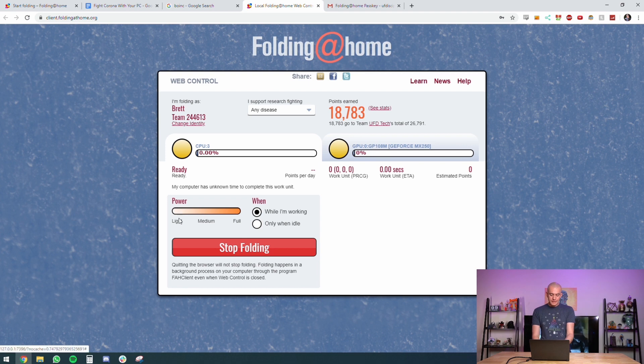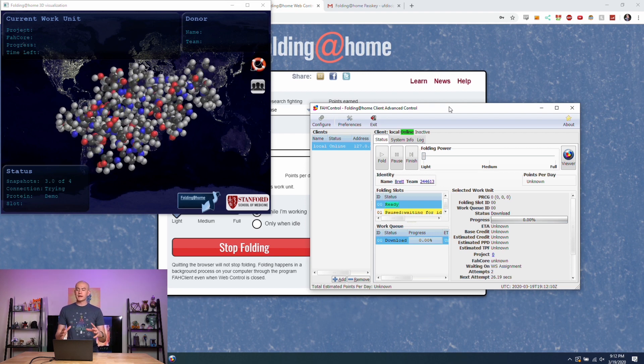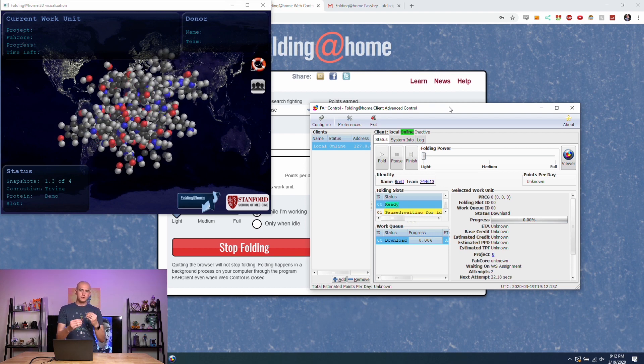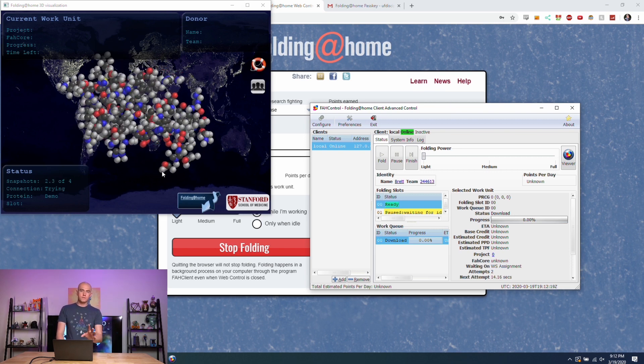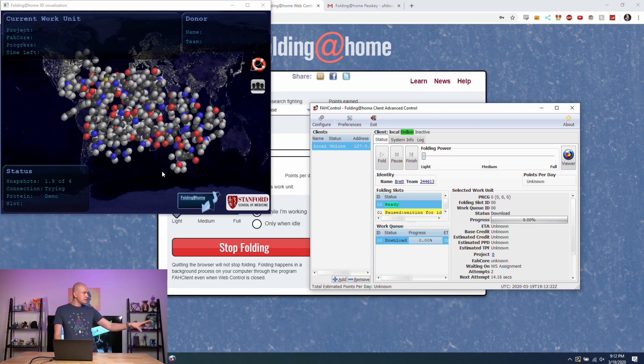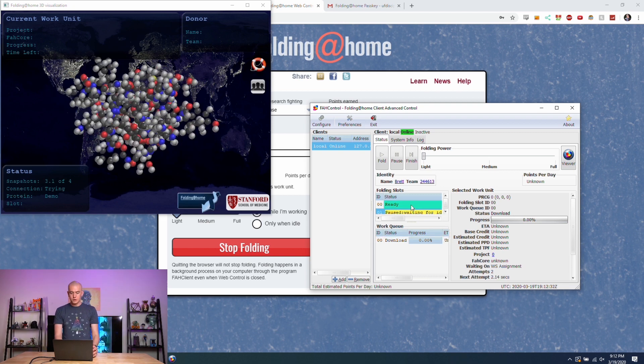Once set up, you're ready to go. I'm folding on light power right now while I work — you can also set it to only fold when idle. This web client runs in a browser like Google Chrome. If you right-click on the Folding@Home icon you can get advanced controls as well as a protein viewer. However, because there's a huge backlog right now, some servers are a little clogged, so the protein viewer demo isn't loading on my machine — though it does show on Reese's MacBook.